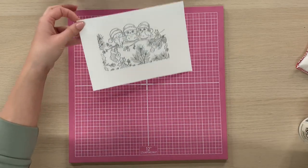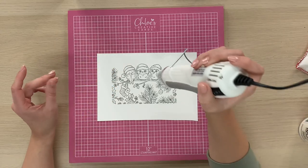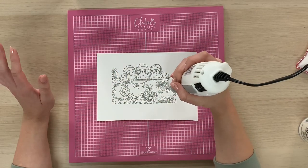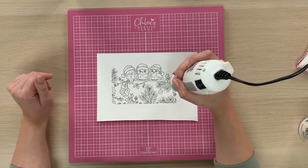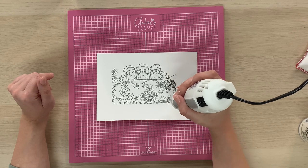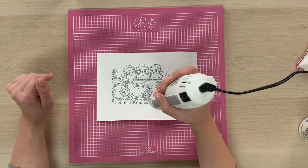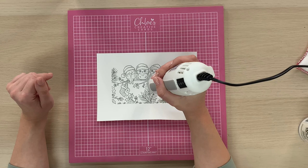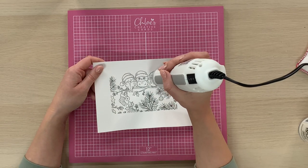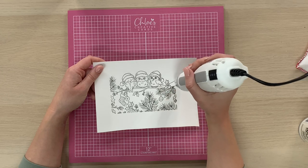Then we're going to heat this up. To do that we're just going to hold our heat gun still and as soon as we see that embossing powder start to melt and change, we're just going to move the heat gun over the image like so.